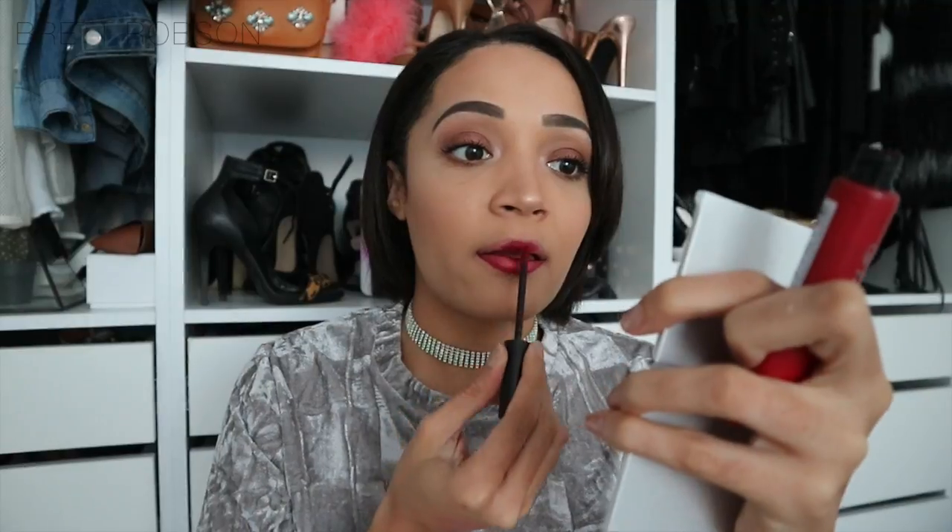My lips are absolutely matte — I just went over them with a sponge with some foundation left over, so there's no product on my lips. I'm swatching Apocalypse Red, a beautiful darker shade of red, almost like a plum. One swipe gives very sheer coverage — you can still see my lips through it. That's not a bad thing, but if you want a more opaque look, you'll have to go in a couple of times.